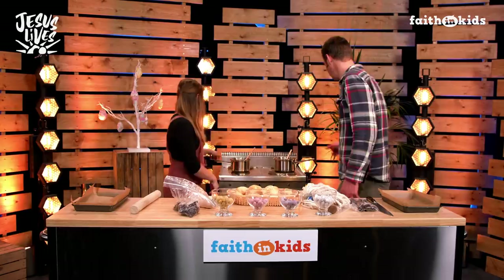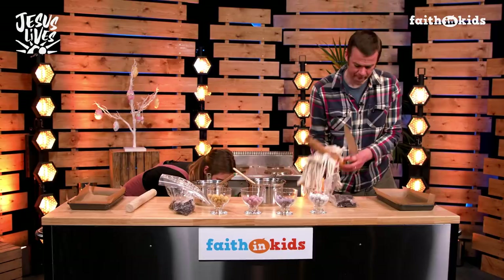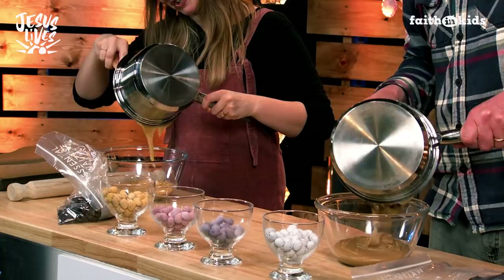It sounds odd that we're celebrating this with chocolate brownies, but stay with the story. So we need to get our warm butter and sugar mixture from the hob. This should have cooled for about five to ten minutes, so it's not piping hot. And we are going to tip this into a mixing bowl. Scrape that into the mixing bowl — this will help it to cool down a little bit more as well. Get as much as you can, we don't want any food waste.